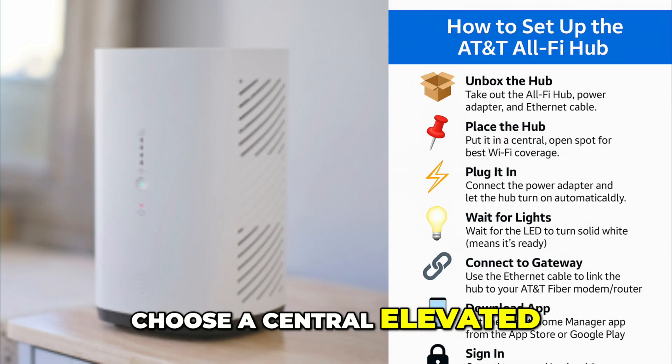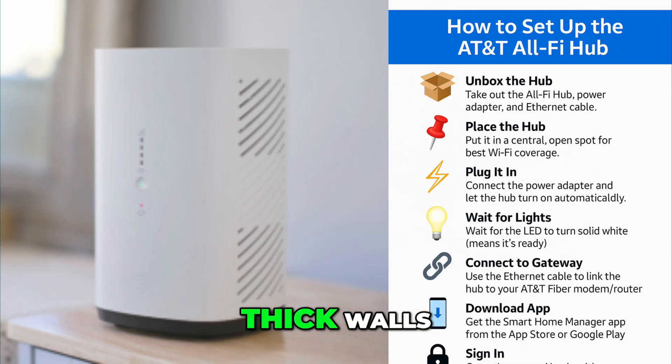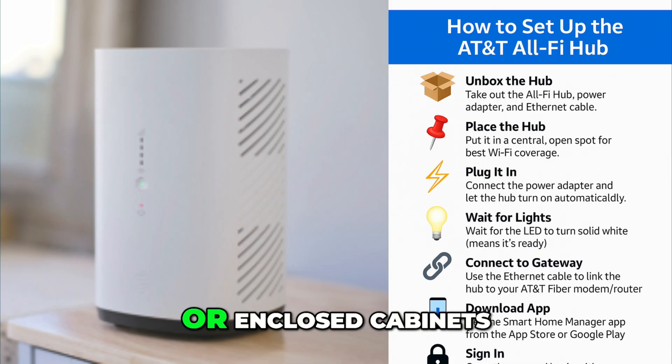Choose a central elevated location in your home for the best signal coverage. Avoid placing it near thick walls, metal objects, or enclosed cabinets.